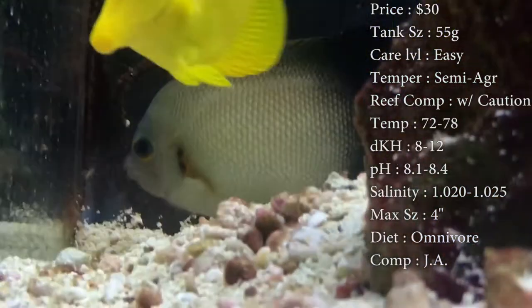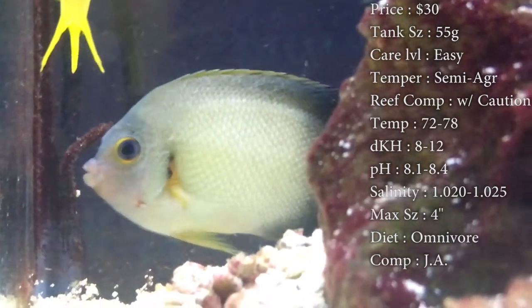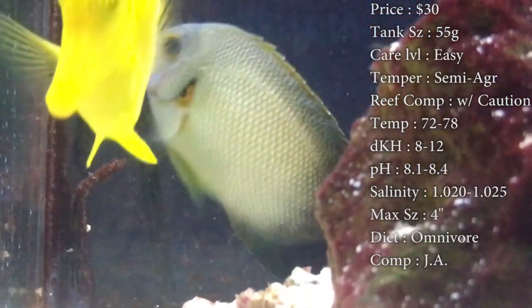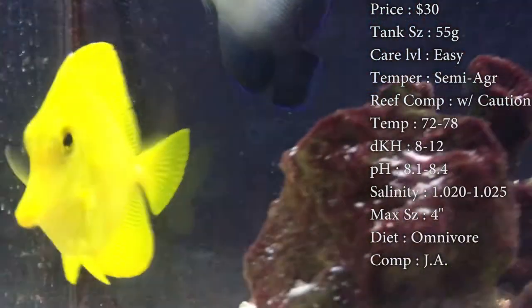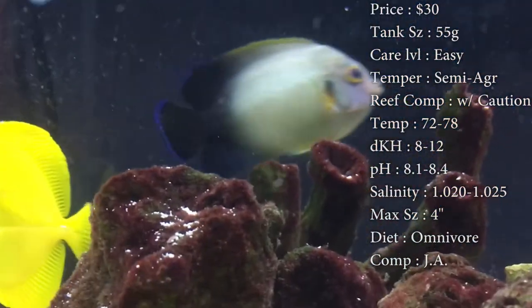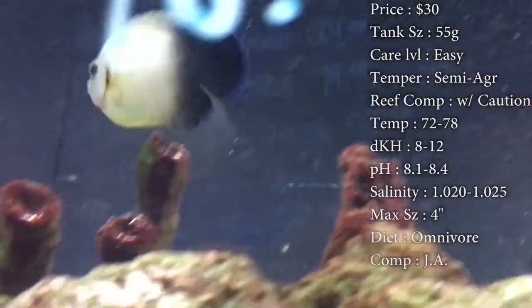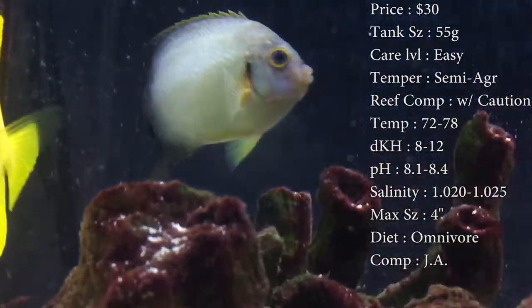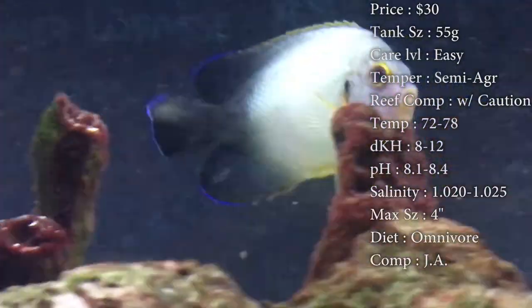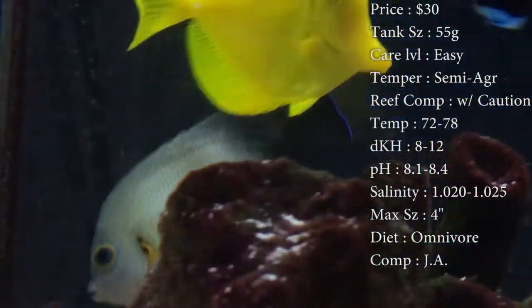Max size, they only get about 4 inches. That's pretty much why this guy is in the dwarf angel family — they don't get as big as other angels like the Koran, which can get like a foot long. Diet, they are omnivores. Make sure you're feeding them plenty of sea veggies to keep their colors very, very pretty. Also feed them other stuff like krill and mysis shrimp. Keep their diet very varied.